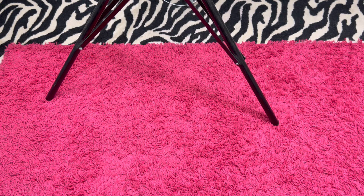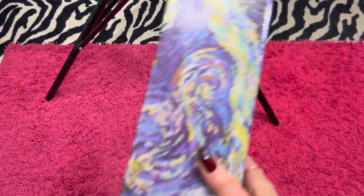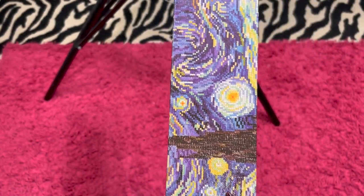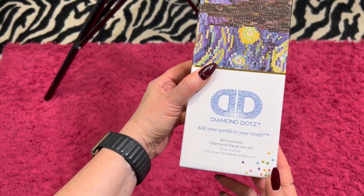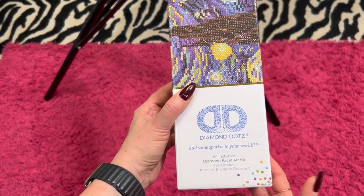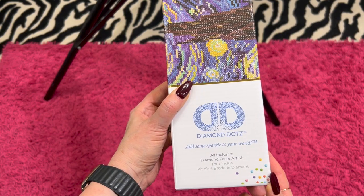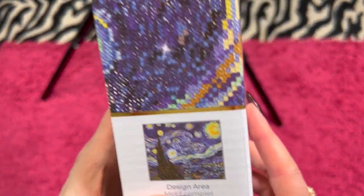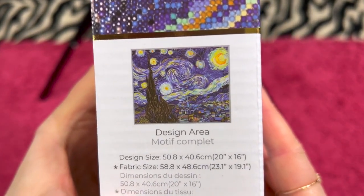Next, I have a Diamond Dot and this is the Van Gogh Starry Night painting. I know a lot of people are into Starry Night. This is brand new in the box. It comes with the toolkit and everything. It's a 40 by 50 and I'm asking $30. There is what it looks like.